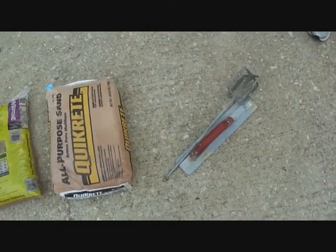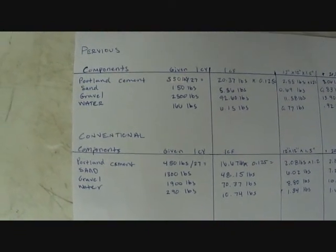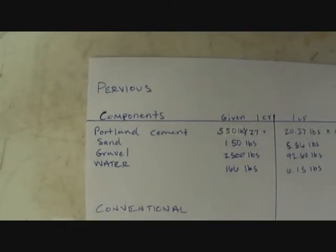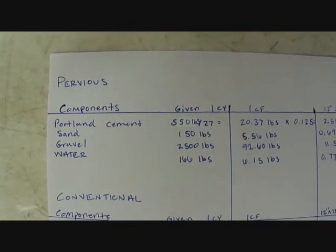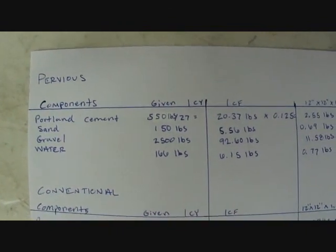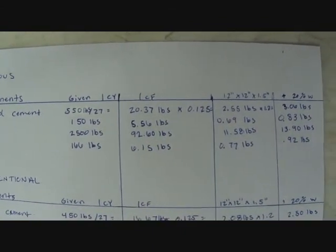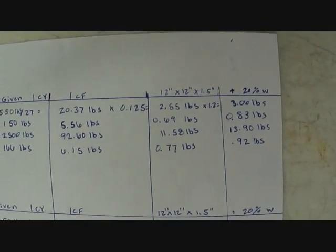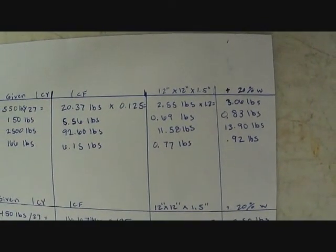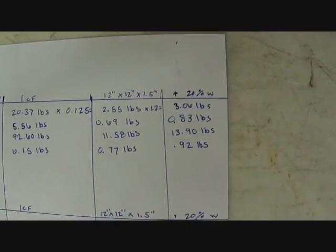We've got our reinforcement for that piece. Using the ingredients from the class lectures, I went through and found the calculations for our pervious concrete. I took the amount per cubic yard, divided it by 27 to find the amount per cubic foot, then multiplied that by the volume of our 12 by 12 by 1.5 inch panels. On top of everything, I added a 20% waste factor.